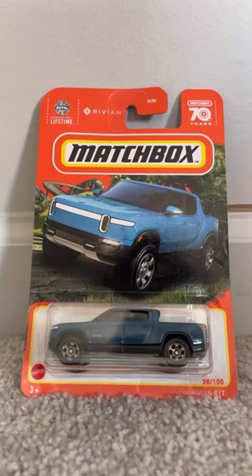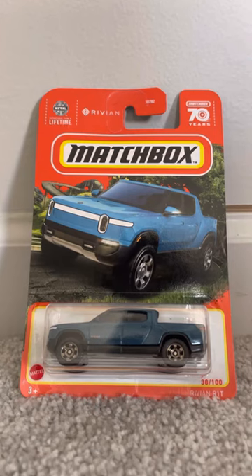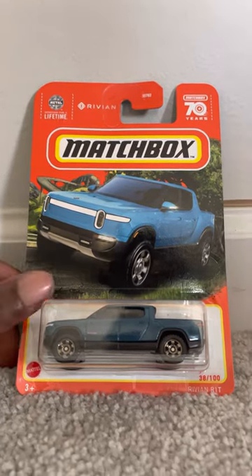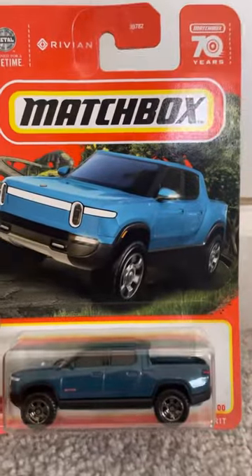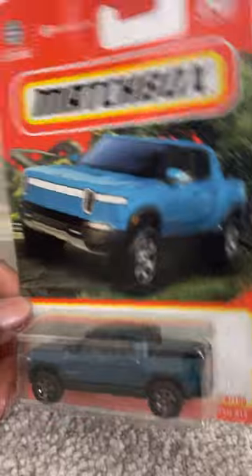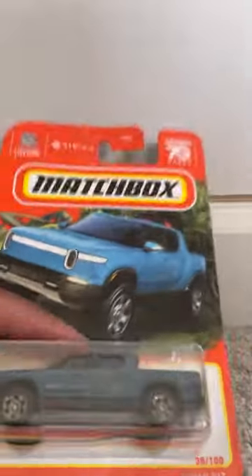Hey, what's up diecast fans, Joel G20 Studios here, bringing another quick review on this Matchbox model. It is the Rivian R1T, which is an electric truck. As you can see, it's blue and it really looks stylish and detailed — it's a very nice looking truck.